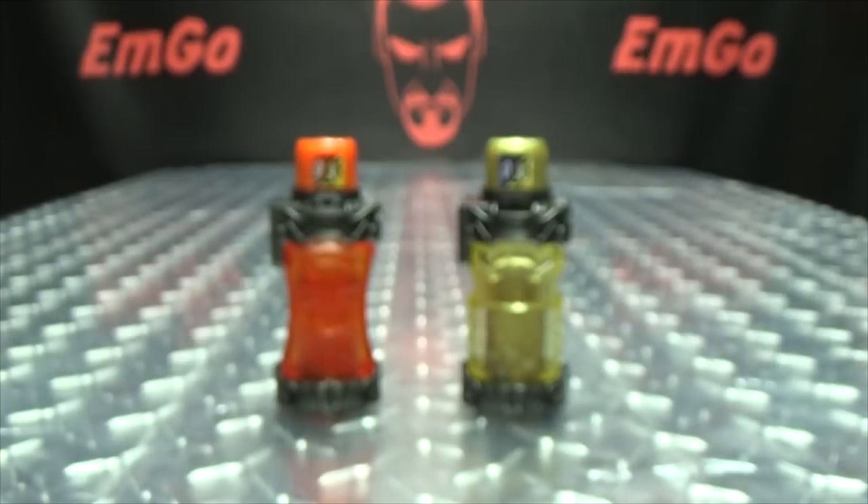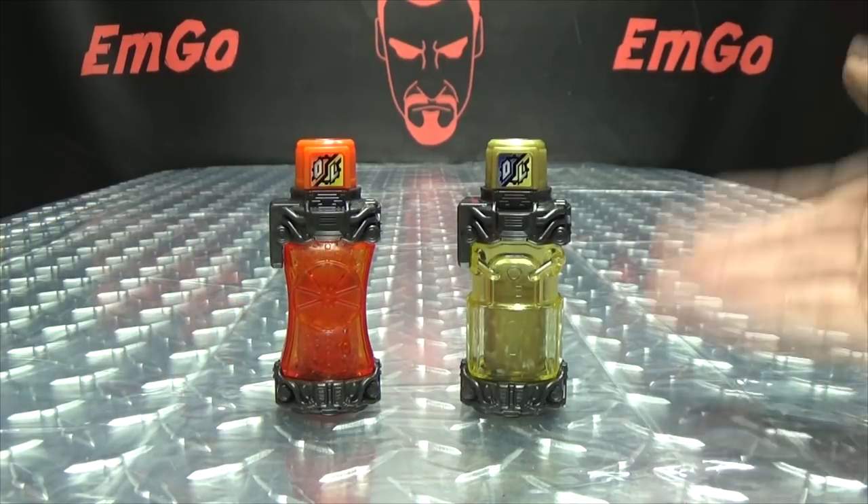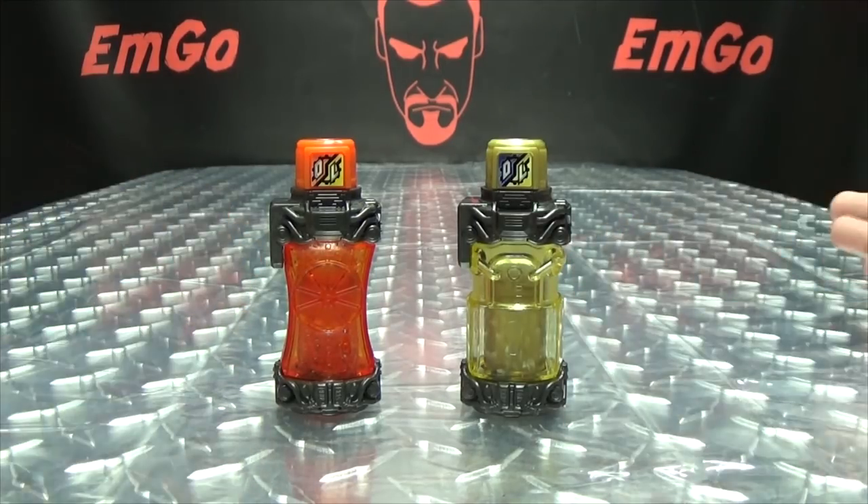Wait a second — I think we can go into the SADPACMAN! There you go, we still managed the SADPACMAN. So moving right along, we have the Orange Full Bottle and the Lock Full Bottle, and I am reviewing these together because these two are a best match, so I figured it was only appropriate.